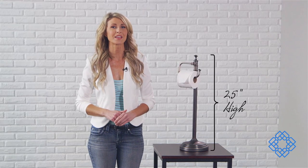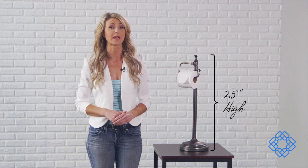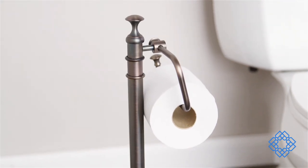At 25 inches high, this dispenser provides a convenient alternative to the wall mounted variety. Don't neglect your bathroom — it's one of the most heavily trafficked rooms in the house, and if guests will be using it, you may as well make a great impression. This paper holder from Barclay accomplishes that, and it does it in grand style.